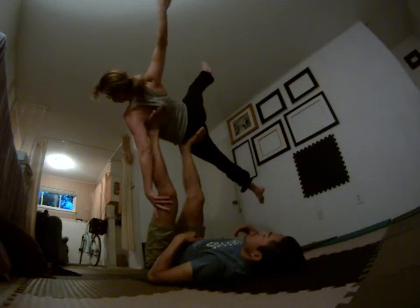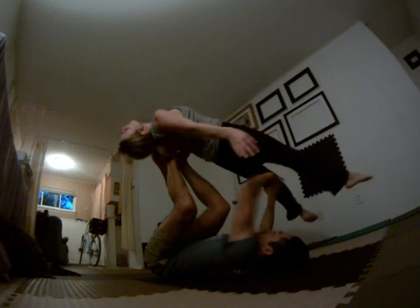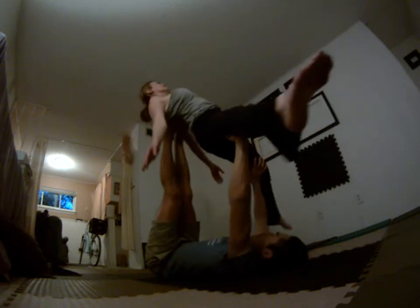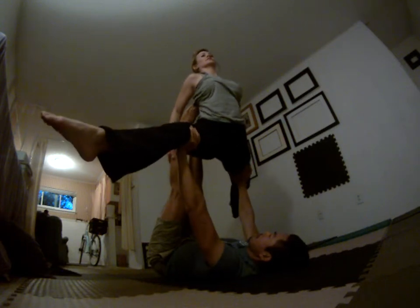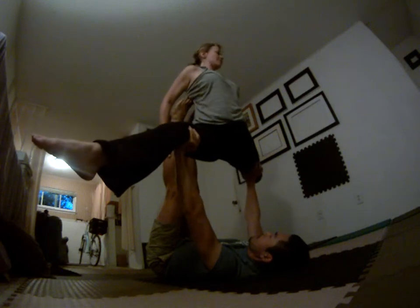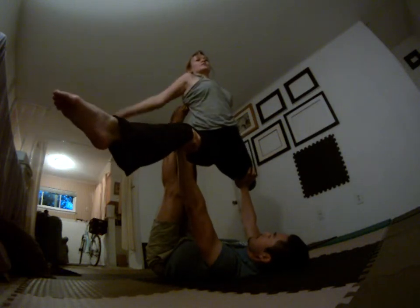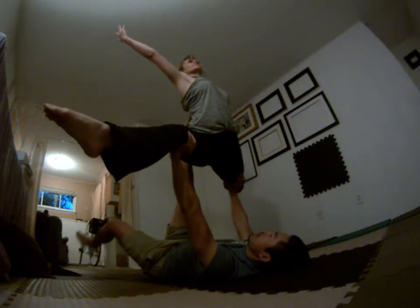We'll do one more. Lean back to well. Mix wide. We're going to the split, right? Turn that leg down. Find it. There we go. Easier to hold, to flip it. Good. Lean back to well.